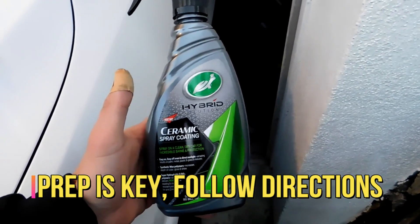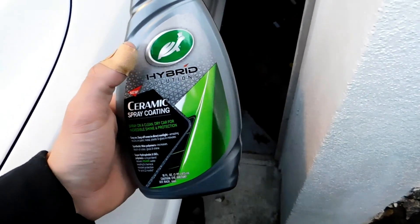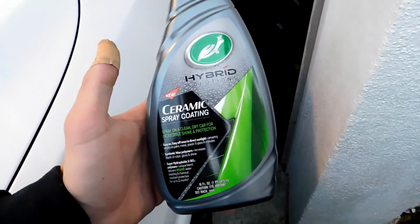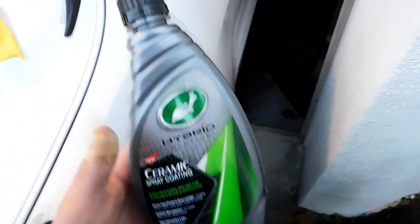Hey, what's up guys, welcome back to another video on the channel. Today I have Turtle Wax's new product from their Hybrid Solutions lineup: the Ceramic Spray Coating.